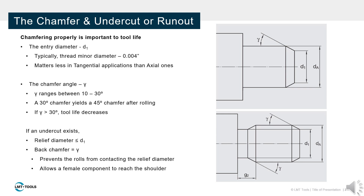Undercuts require an equal chamfer angle and a relief diameter that is less than or equal to the entry diameter. The undercut prevents the rolls from scratching the relief diameter and allows a female part to fasten completely to the adjacent shoulder.